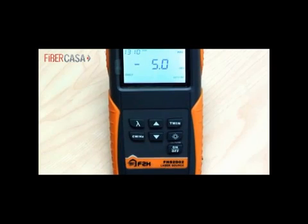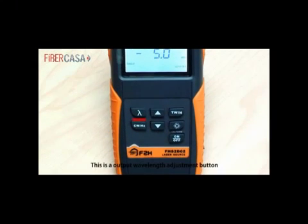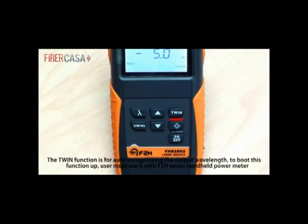This is the output wavelength adjustment button. This is the output power up adjustment button, at 0.1 dB per step. The twin function is for auto-recognizing the output wavelength. To activate this function, the user must use it together with the F2H series handheld power meter.